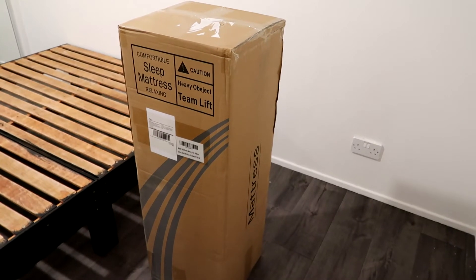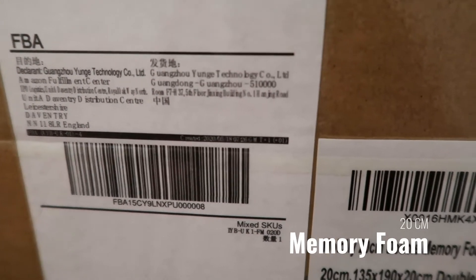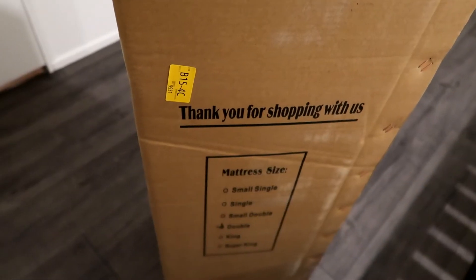So this is the Mulby double mattress, a 20cm memory foam mattress. It is described as breathable, medium to firm, with a soft fabric fire resistant barrier. It is a double size and I got it in the colour grey.